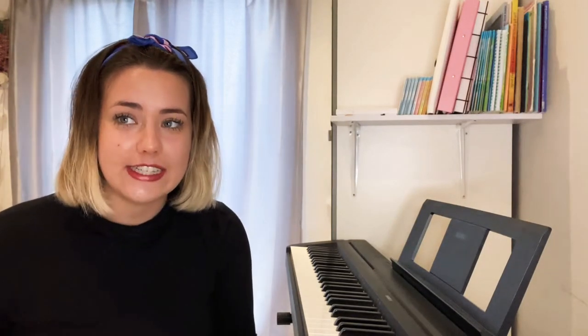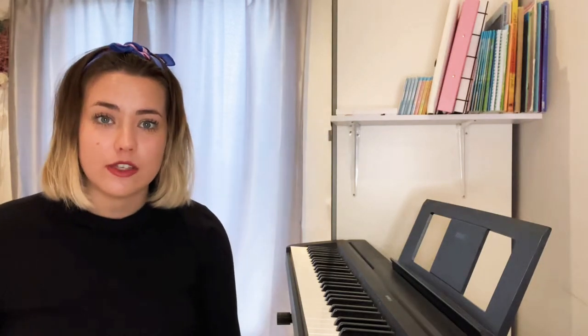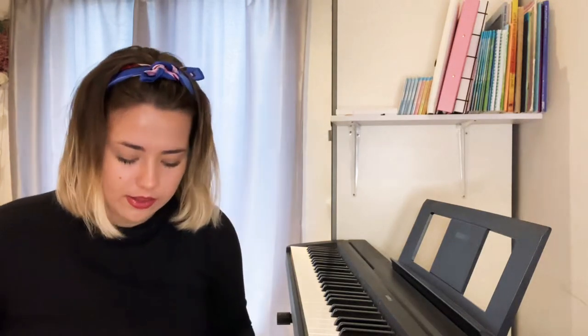Hi Music Makers, welcome back. Today you're going to need a pot or a pan and something to tap or bang it with — maybe a wooden spoon or a pen or pencil. Mums and dads, can you help us out so we can join in today's lesson? Music Makers, when you're ready with your pots and pans, can I see your wooden spoon in your hand, or your pen or something to tap or bang, ready to hit the pot or pan?